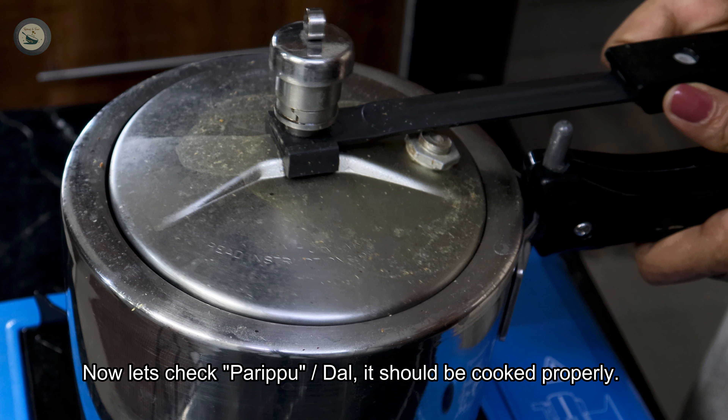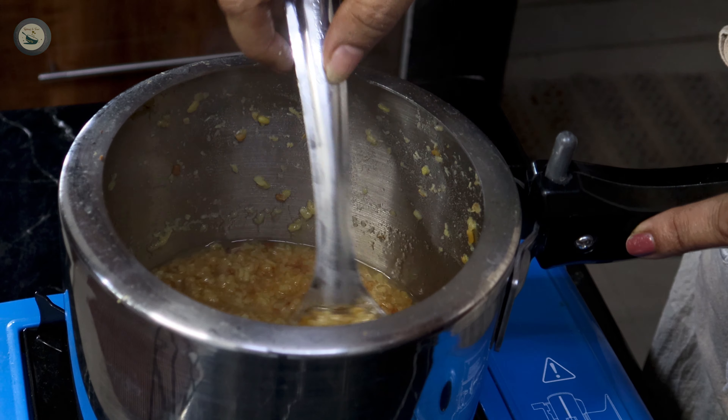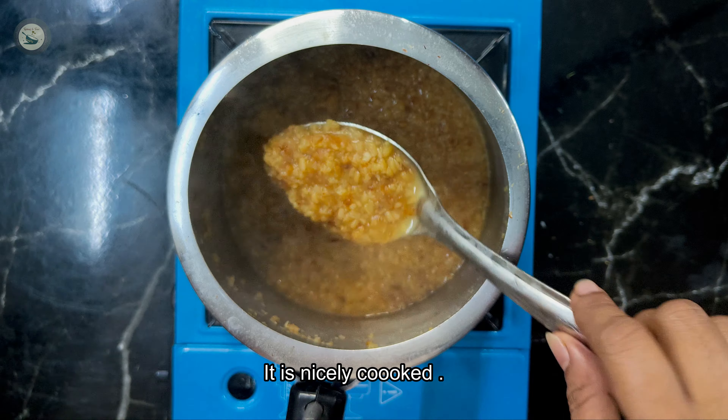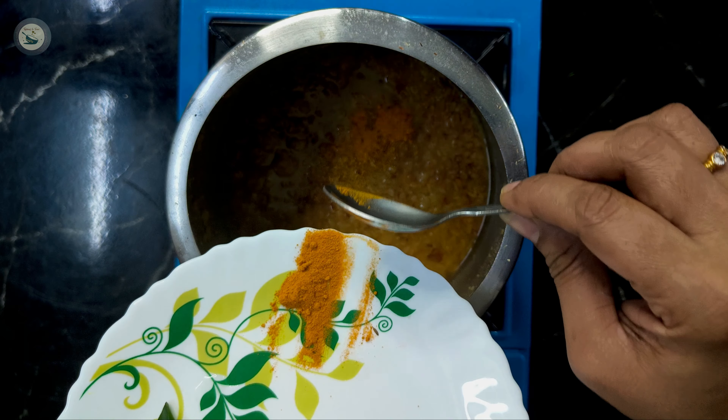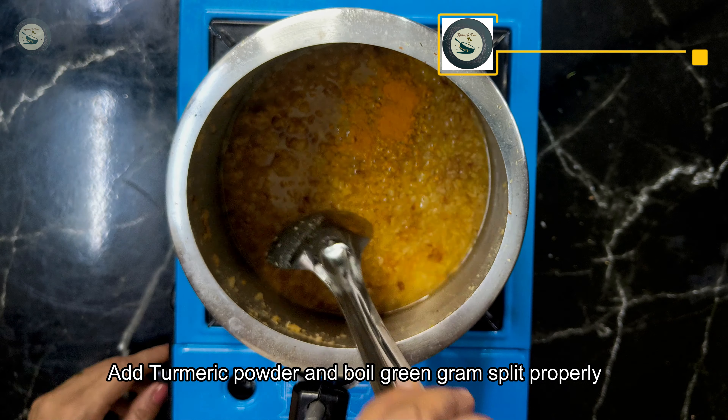Let's mix the cook and cut the dough. Add the dough to the dough.